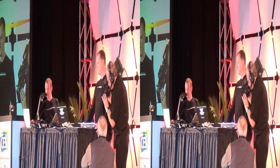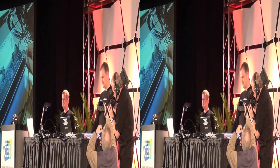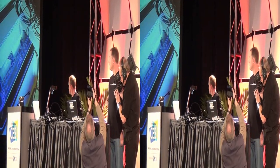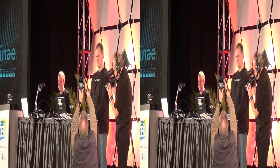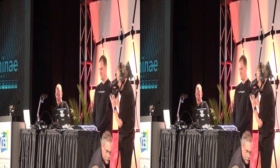Wow, what a crowd. I know, it's scary. Can we have the PowerPoint, please? You're doing this just to make me more nervous, aren't you? Stop the clock — let him start again.